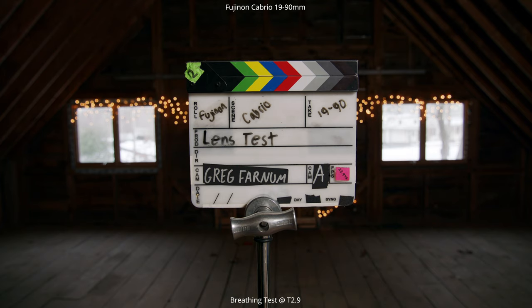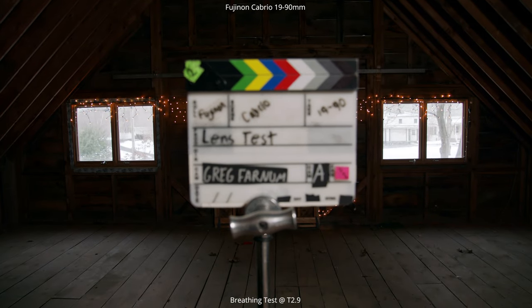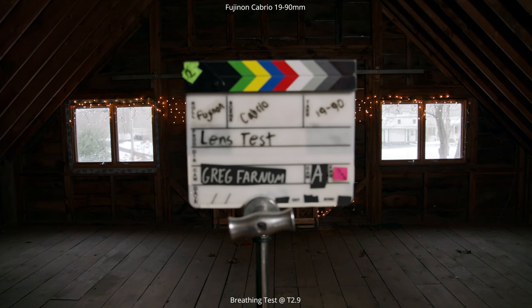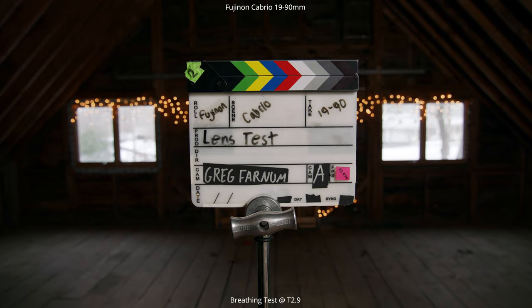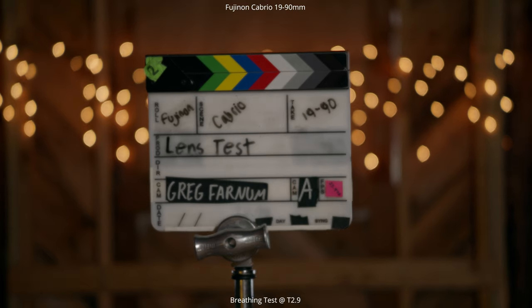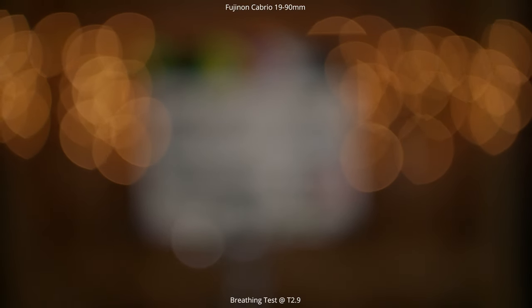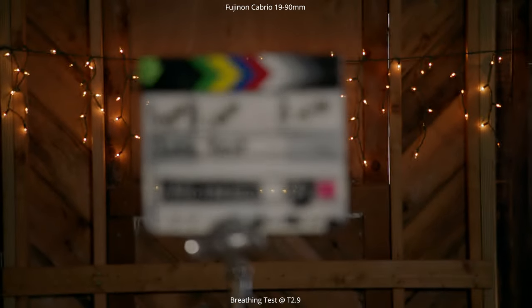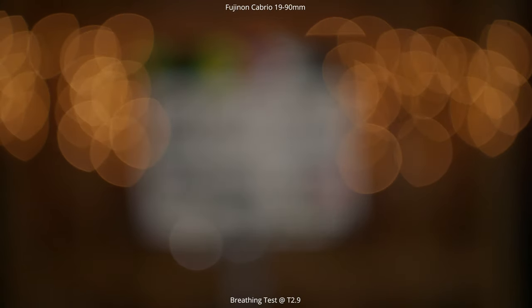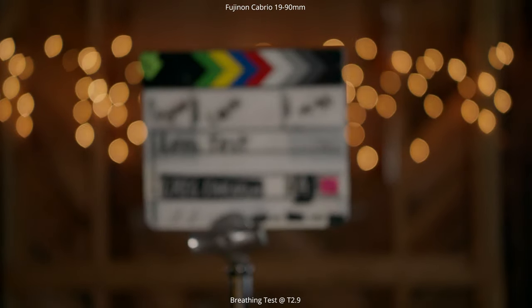The first test is checking out the breathing of this lens. We're at 19 millimeters, racking focus from close focus to infinity and back again, seeing if there's any zooming in and out on the sides of the frame. As you can see, at 19 millimeters there is almost no noticeable breathing. Now switching to 90 millimeters — the telephoto end — there's a little movement but no breathing in and out. That's more from not having a super solid tripod. The breathing is very minimal even at 90 millimeters.